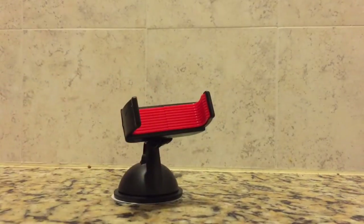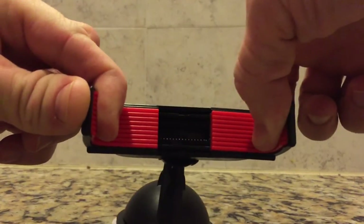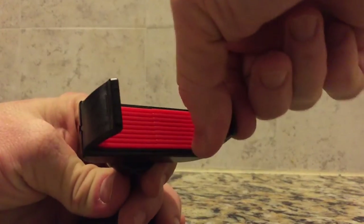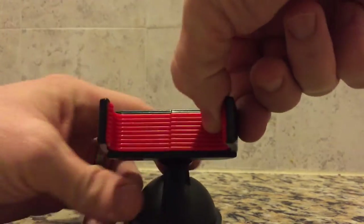Taking a closer look at the grip, you can see that the arms are spring-loaded and also covered with a soft rubber lining. It's plenty strong for holding phones of all sizes. From a durability standpoint though, this is the first place I would expect the product to break. Hopefully Aduro has thought of this and made the tabs that the springs attach to internally extra strong.